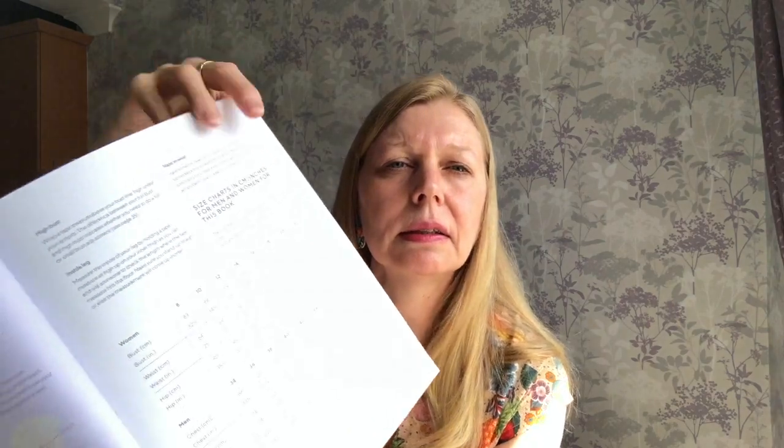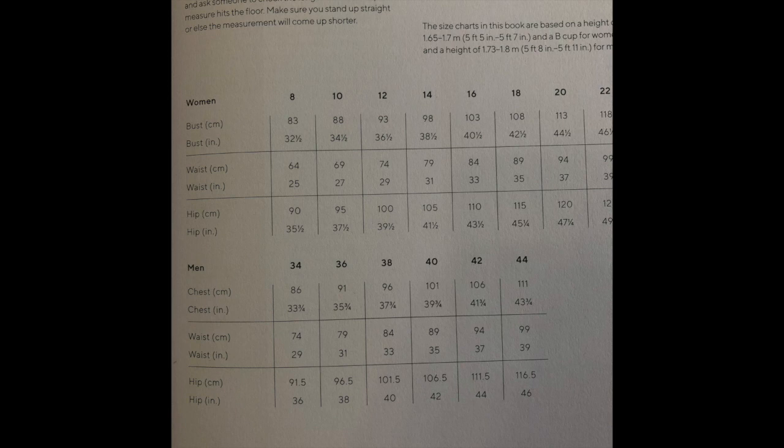The sizing in this book is at the front, on page 31. That gives you the general sizing that goes throughout the book, and then each individual garment has its own page of sizing telling you what you can expect the finished garment to measure. Based on page 31, I'm a 37-inch bust and a 32-inch waist, which puts me between a size 12 for the bust and between a 14 and 16 for the waist.